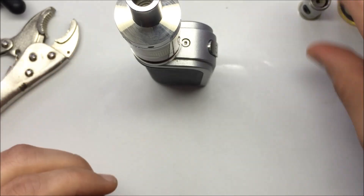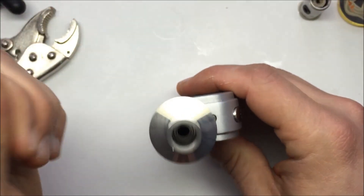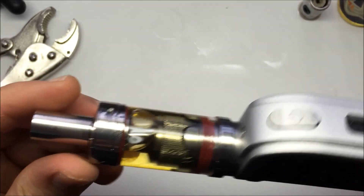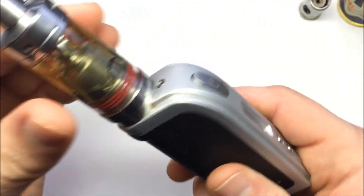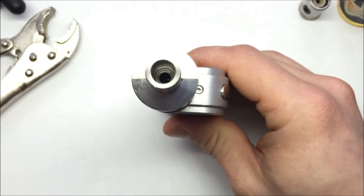So there you have it — innovative coil head design, innovative tank, large capacity. For those people that like the big boys or have a big mod, this is definitely a cool tank. They say that it's completely leak resistant. I have had zero leaks so far. Turn it upside down, turn it right side up — it really is sealed off nice and tight. Let's see how it vapes.